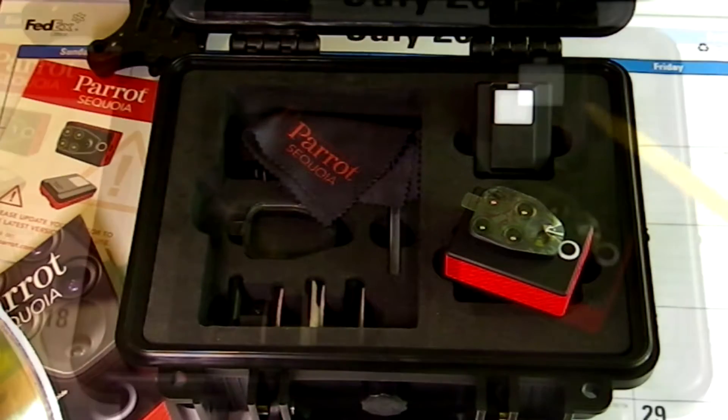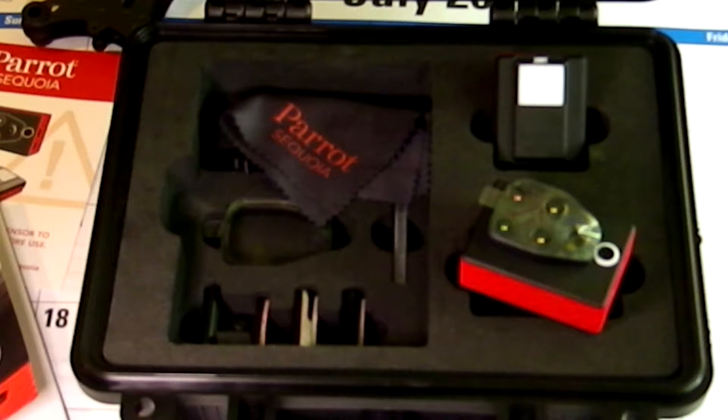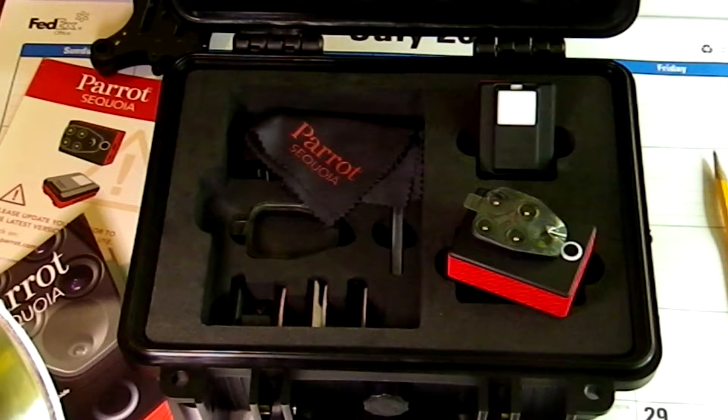And it only weighs 72 grams. The sunshine sensor is used to calibrate the images depending on the sunlight. This makes it possible to compare photos over time, despite variations in the light condition during the photo shoots. The sunshine sensor is attached to the upper part of the drone, facing the sky.